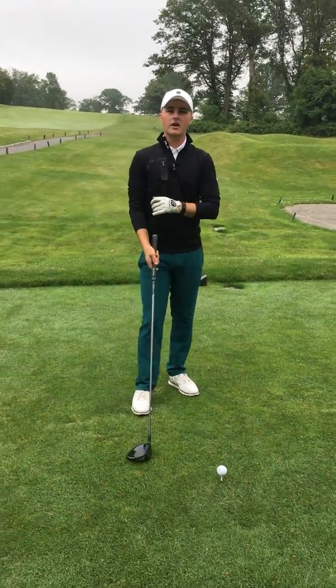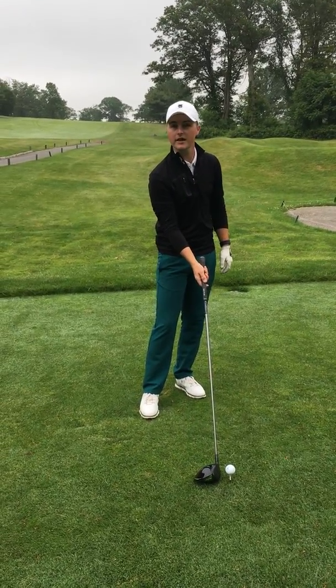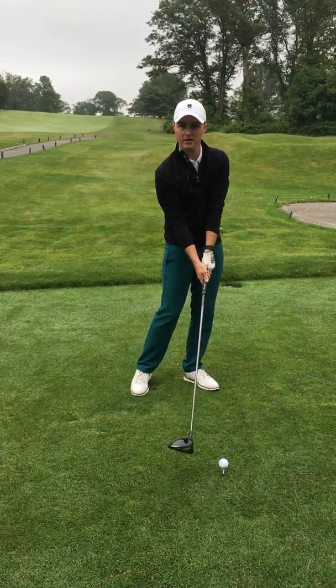First things first, you're not going to hit the ball out of the shadow if your clubface is open at impact. So number one thing, we want to make sure we're getting that clubface closed no matter what.